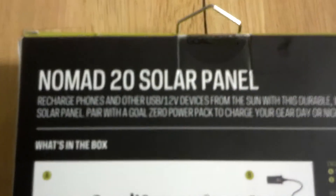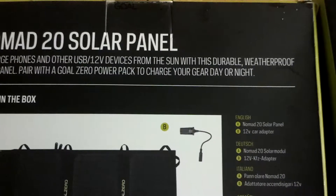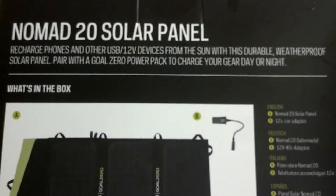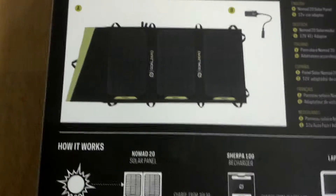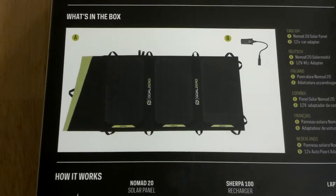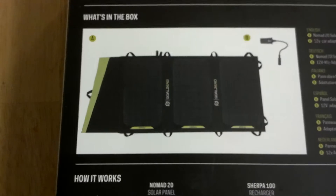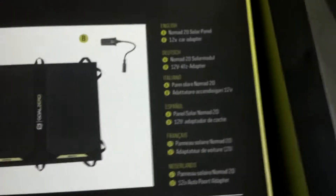The Goal Zero recharges phones and other USB 12 volt devices from the sun with this durable weather proof solar panel, with a Goal Zero power pack to charge your gear day or night. What they don't mention is this is also chainable. It's great for things like the Sherpa 50. The Sherpa 50 comes with a 13 volt. You can chain this up with the other one in fast charge to a certain extent with your Sherpa 50, which is also very light and powerful.